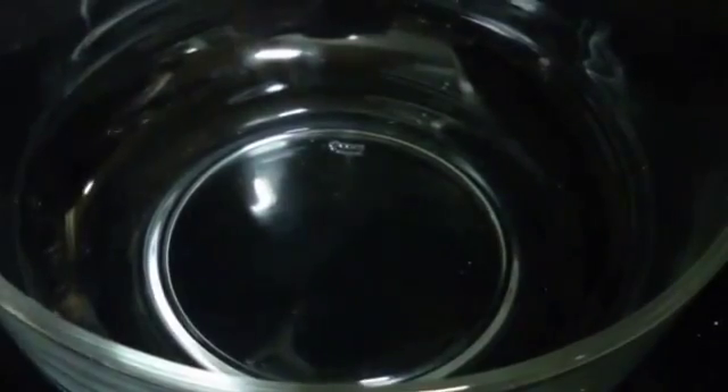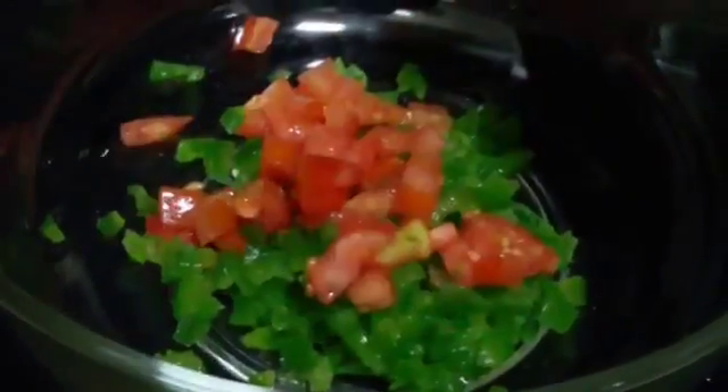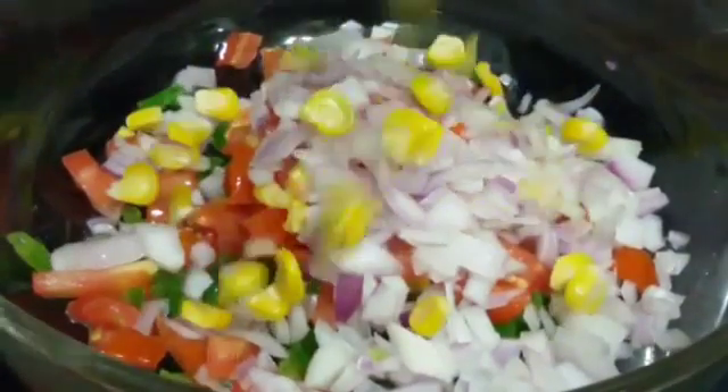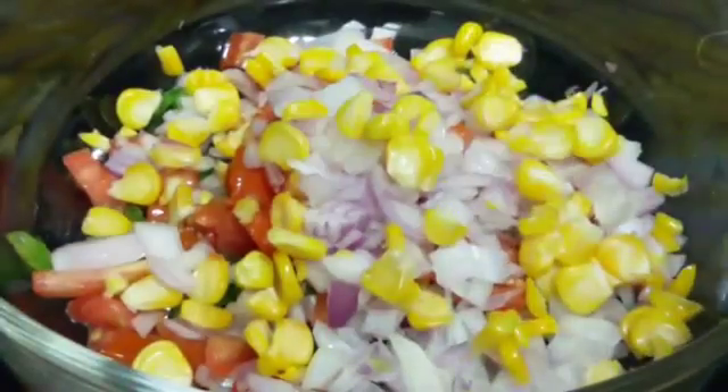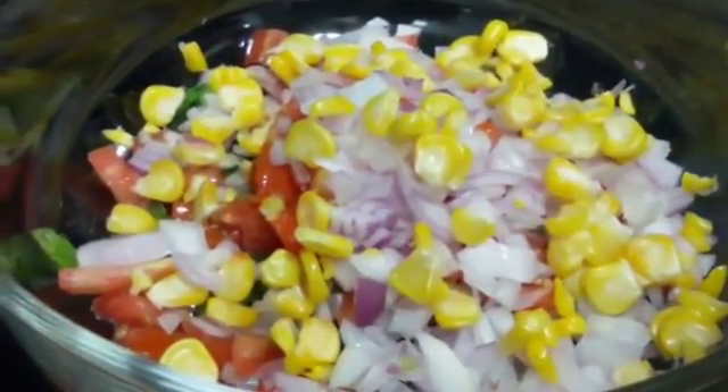So let's start by making the filling. For that we are going to take all the vegetables — that is capsicum, tomatoes, onion, and sweet corn. You can just add any kind of vegetables of your choice. It's completely optional — whatever you have you can just go for that.